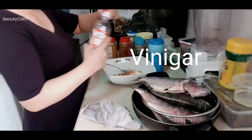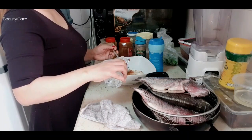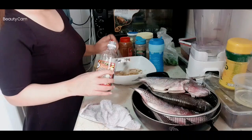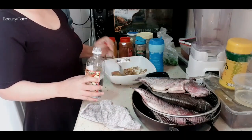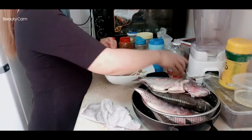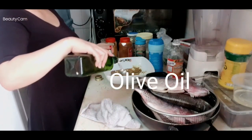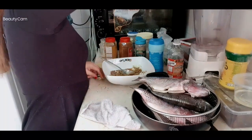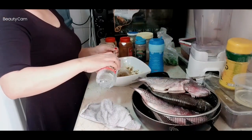If you have lemon you can put it also, but for me this is enough. And then we will put some olive oil — mix until combined. Add one spoon of olive oil — you can add more if you like.